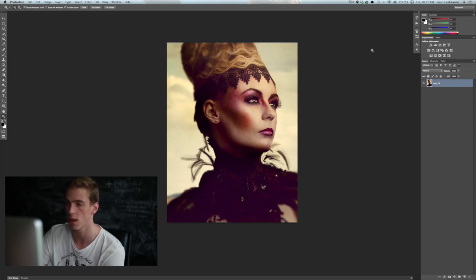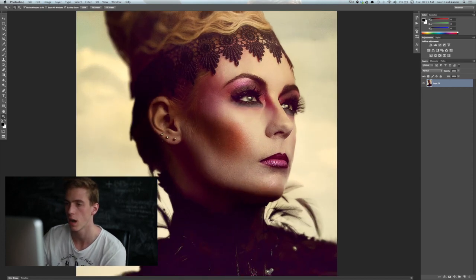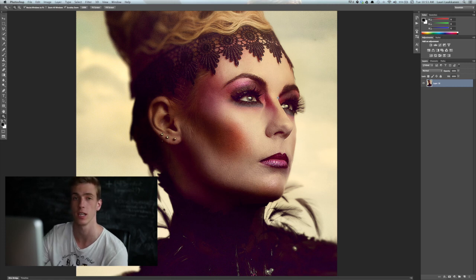I'll press Command+Z so you can see the before, then zoom in to show how it sharpened the image overall. Again, you could do this on a separate layer by copying the layer and then masking out areas, that way making a detailed sharpen on only the areas you want to sharpen.